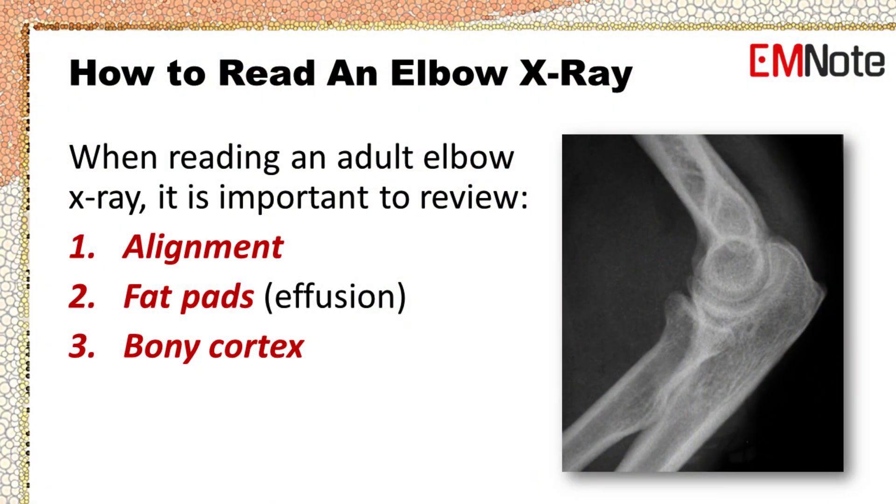Reading an elbow x-ray can be challenging, especially when trying to identify fractures after an acute elbow injury. A systematic approach can aid in the radiographic recognition of occult signs of injury. Here are the steps to follow when reading an adult elbow x-ray.